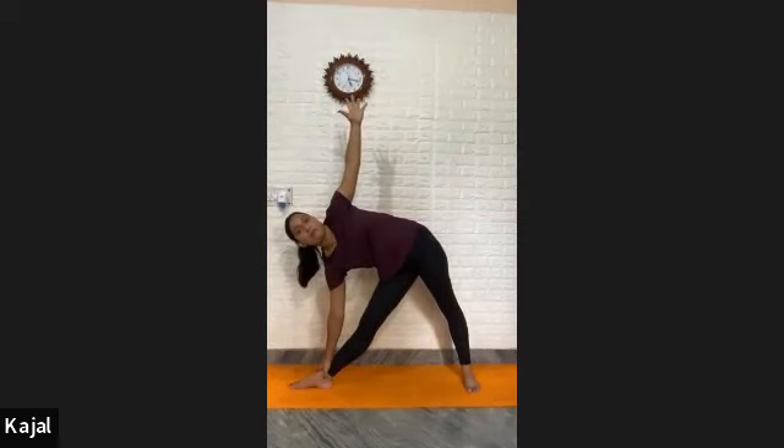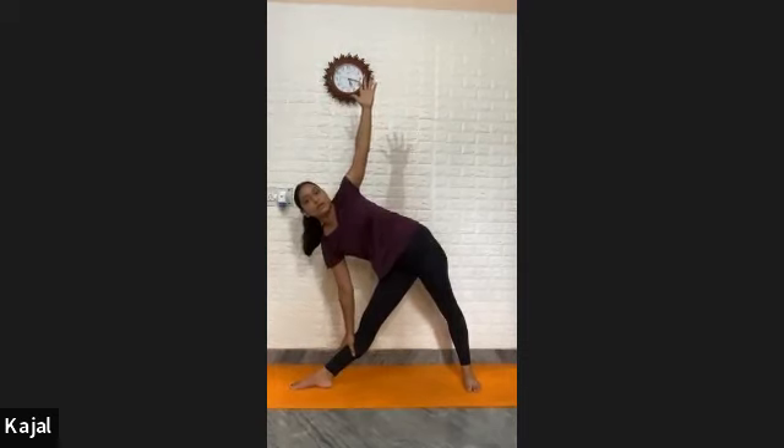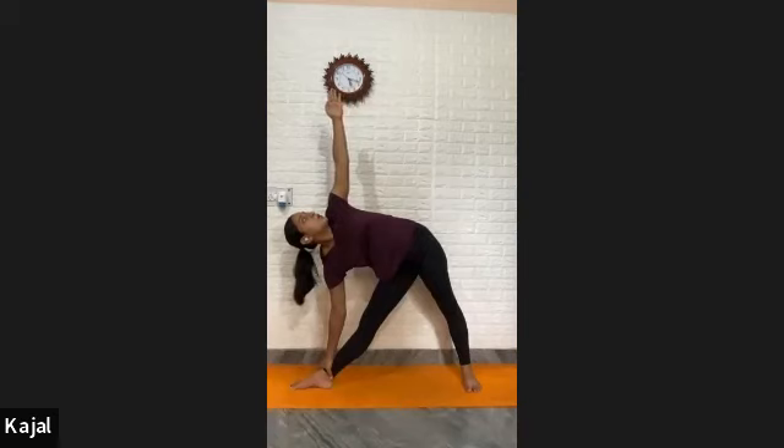Feet together, palms on your waist. Open right foot two feet distance, then open left foot two feet distance — both feet four feet apart. Turn your right foot out. Heel of the right foot and arch of the left foot should be in one line. Spread your arms outside — knees straight and active. Raise your right arm up, turn your palm out, and tilt your body to the right side. Lift your left arm up, roll the shoulder back, chest open. Look up. Grip your ankle or shin. Hold — one, two, three, four, five, six, seven, eight, nine, ten.